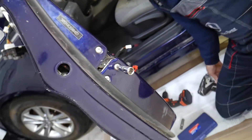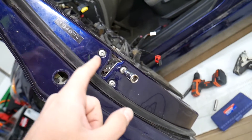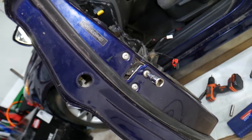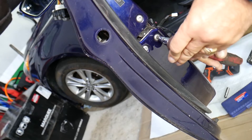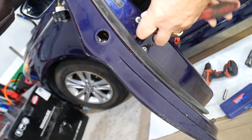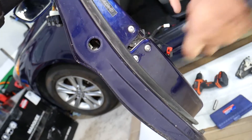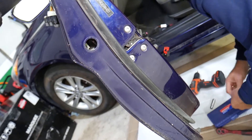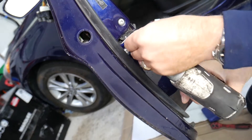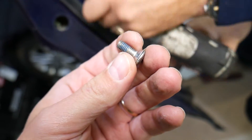These bolts are very tight — we need to use a ratchet to get them loose. Install them tight as well. They often have thread locker so they don't vibrate loose while driving. Almost every single time there is thread locker on these.